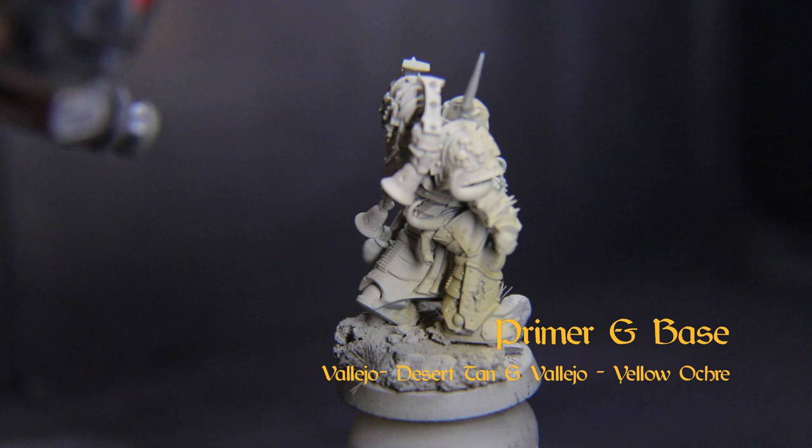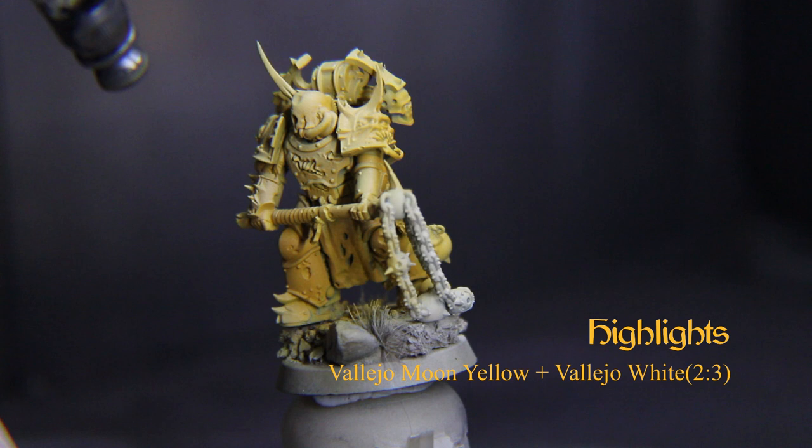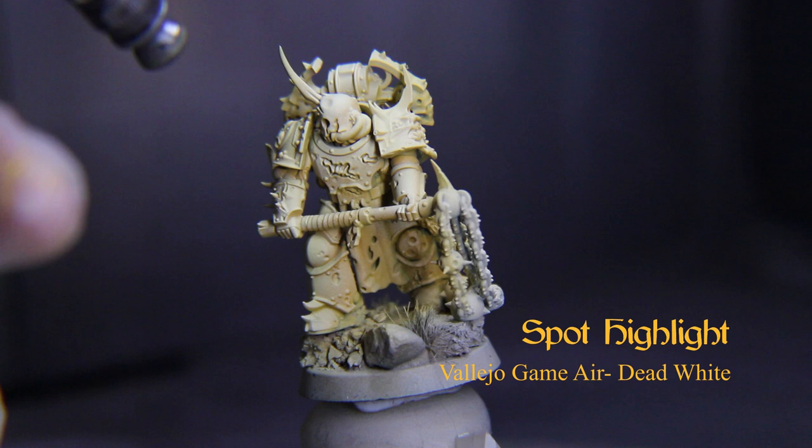Start off priming the mini in Vallejo Acrylics Desert Tan Primer, then cover it with Vallejo Model Air Yellow Ochre. Let that dry, then clean out your cup and add Vallejo Game Color Moon Yellow and White at about a 2-3 ratio, and spray that mix at about a 45-degree angle. You want this to be a very pale yellow.